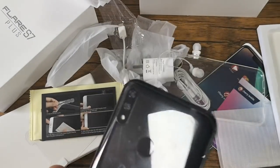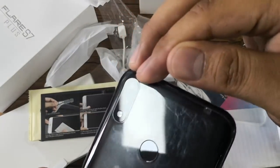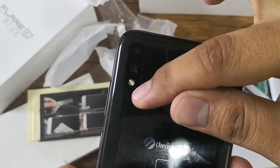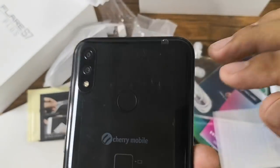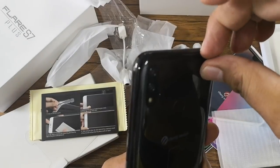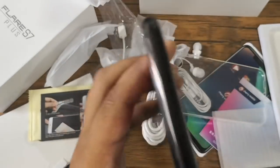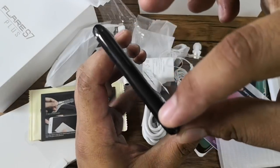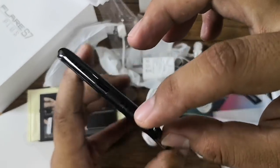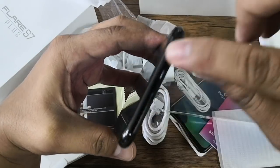Going to the back, you'll also find a dual camera setup with a 16-megapixel plus 5-megapixel resolution along with LED flash. It also has a fingerprint sensor.